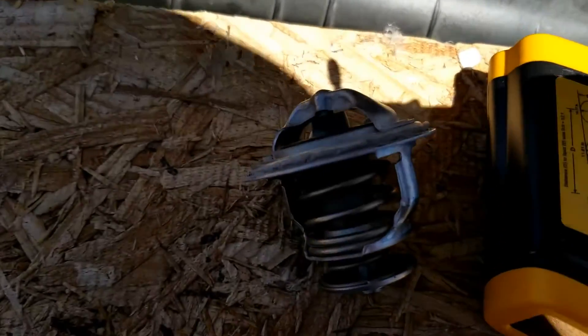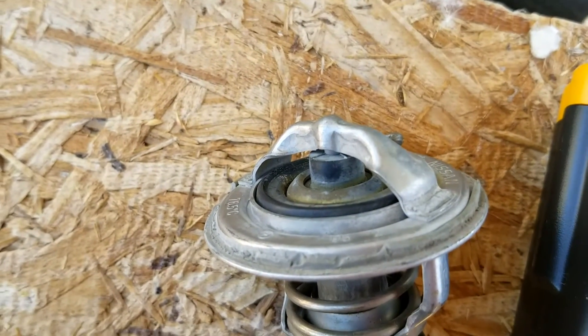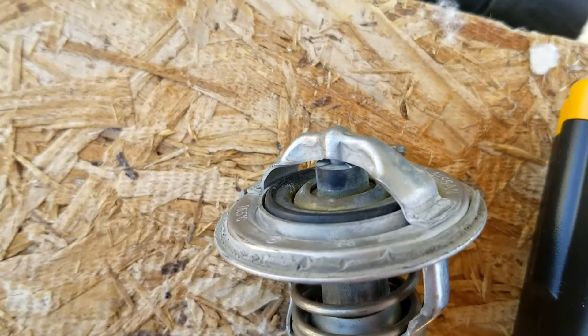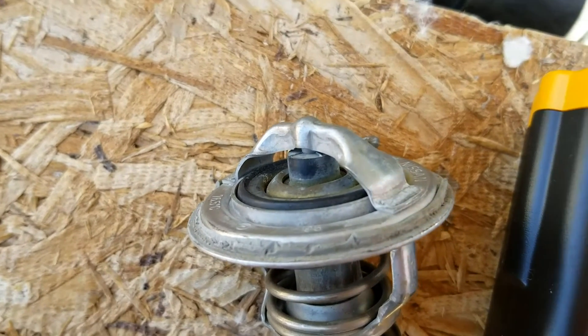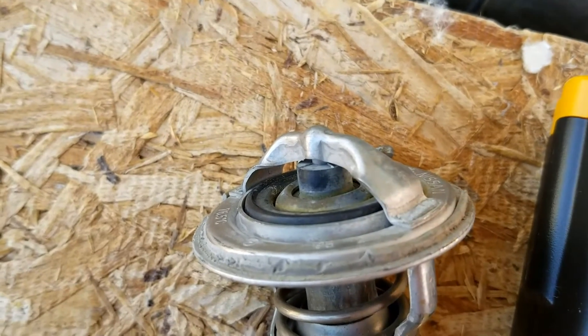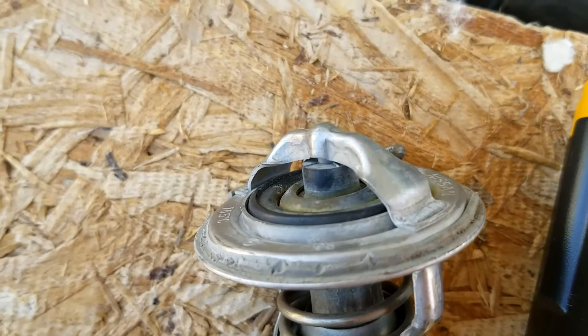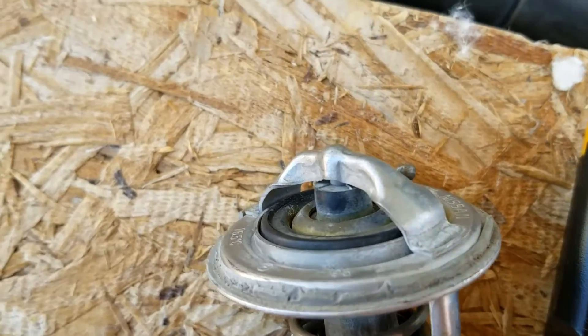Basically what we're going to test is whether this thermostat stays stuck closed. These thermostats are supposed to be closed when the engine's cold, but as soon as the engine warms up, the thermostat's supposed to open and let all the coolant go past and into the radiator to be cooled. When they go bad, quite often they get stuck closed, which can cause all kinds of problems — mainly it's going to cause the engine to overheat. This is a very common problem.